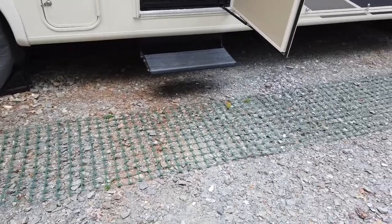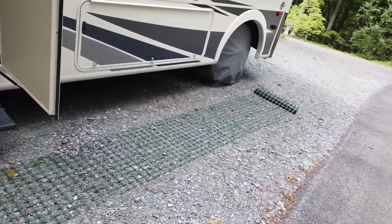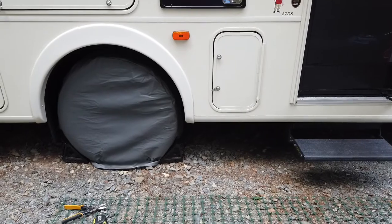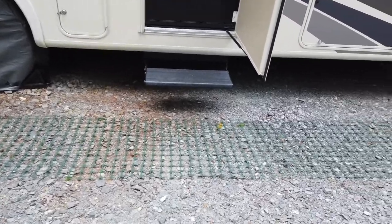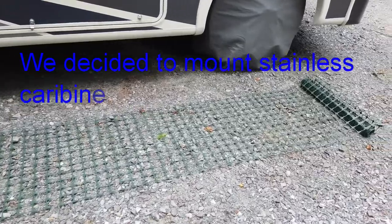My first step is to lay the mesh out to where we can see the length that we need to have. We're still determining what's gonna be the easy way to connect this underneath the frame of the coach, so we're working on that as we're building this and we'll of course share all of that with you guys.